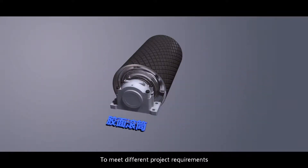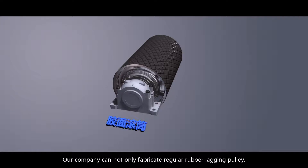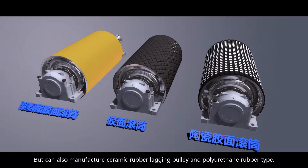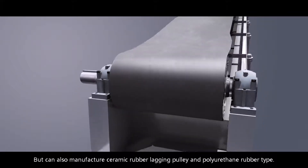To meet different project requirements, our company can not only fabricate regular rubber lagging pulleys, but can also manufacture ceramic rubber lagging pulleys and polyurethane rubber type pulleys.